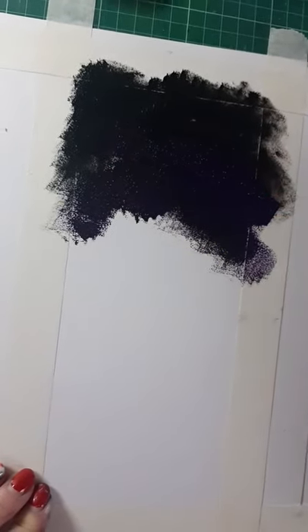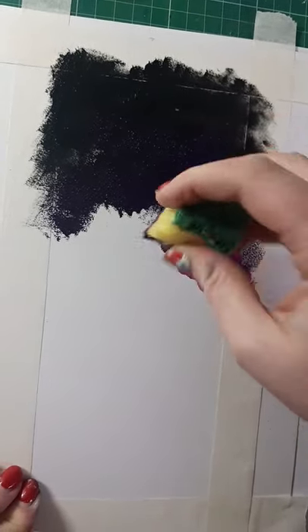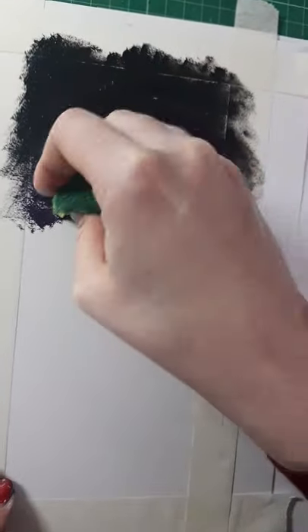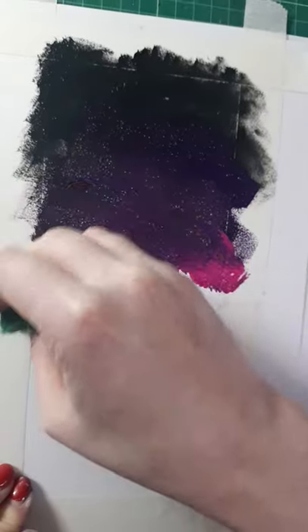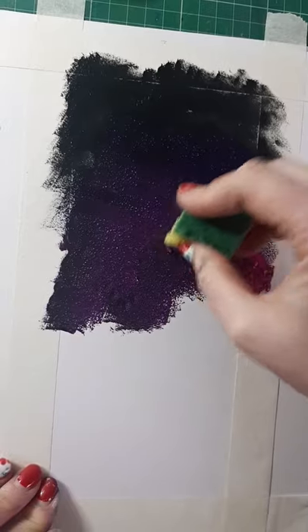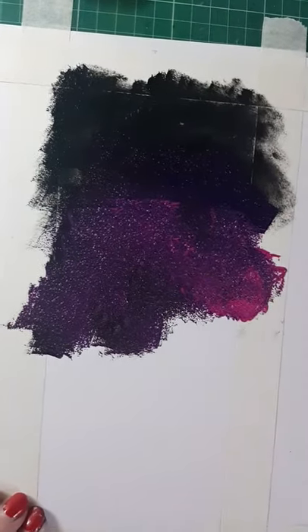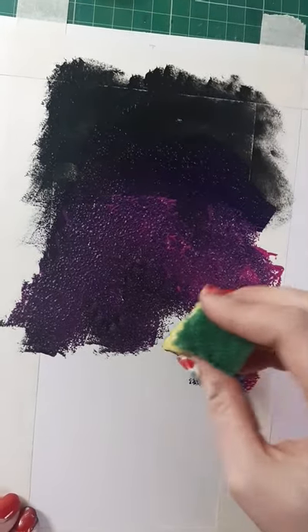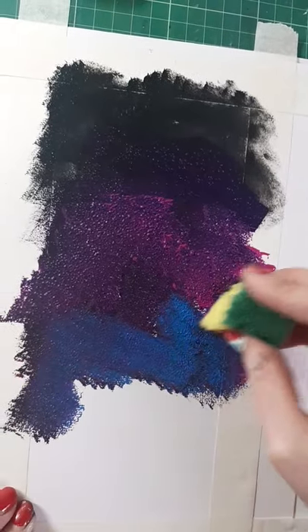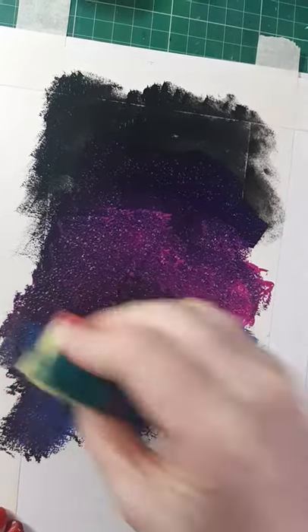The next colour I'm going to use is my pink and you'll be able to see this much better. I'm kind of squeezing it so the two blend together, going in one and down in these kind of curves. I'm going to use a bit more pink just to brighten that up, and then I'm going to go into my blue. You're just sponging the whole way down the page — it does look really nice.